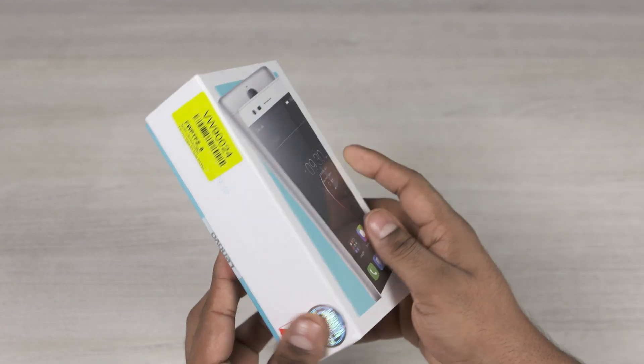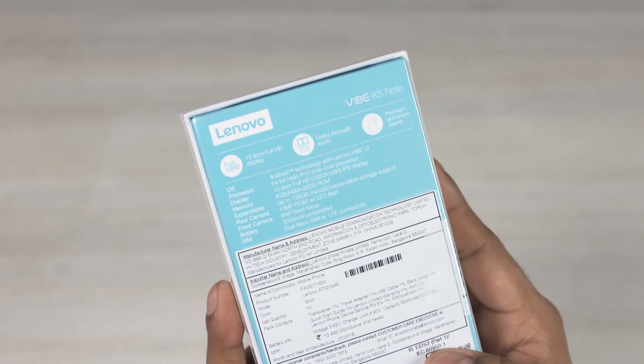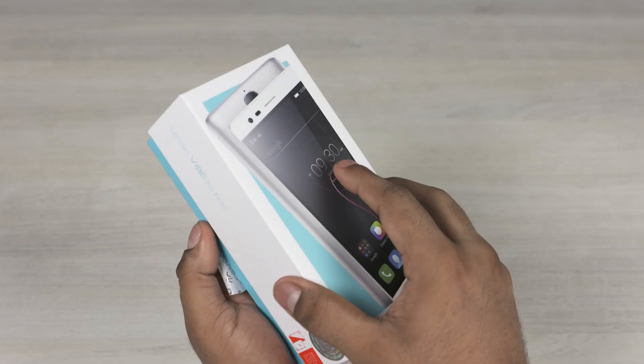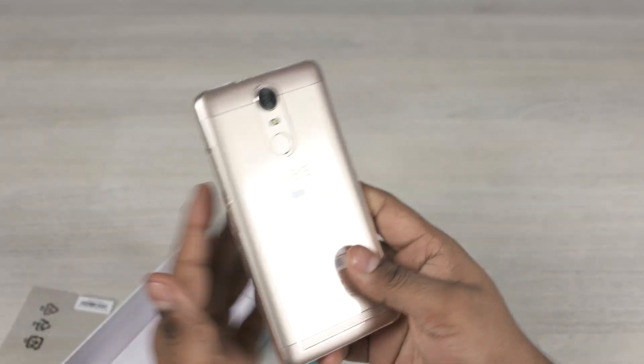Hey guys, Ash here from C4E Tech and in today's video, let's unbox the new K5 Note from Lenovo and spend some hands-on time with it. Opening up the box, we've got the K5 Note itself, and Lenovo's included a screen protector and a case.